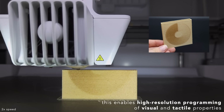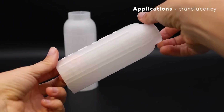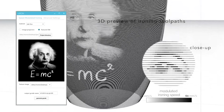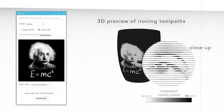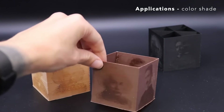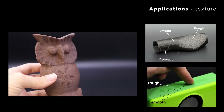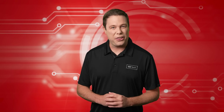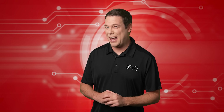This innovative method can produce items with varying transparency, opening the door to custom creations in fields from aerospace to medicine. Though not yet suited for mass production, this technique hints at a future where custom 3D printed materials are optimized for everything from strength to sound control. Coming up, a 3D printer that could break the sound barrier.